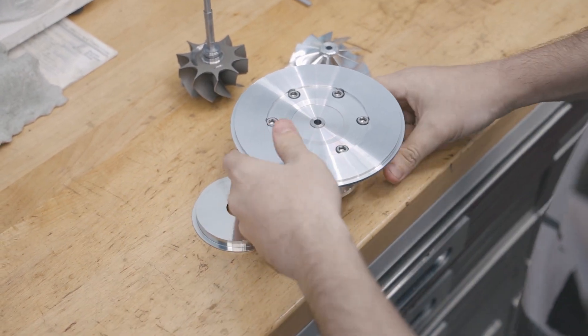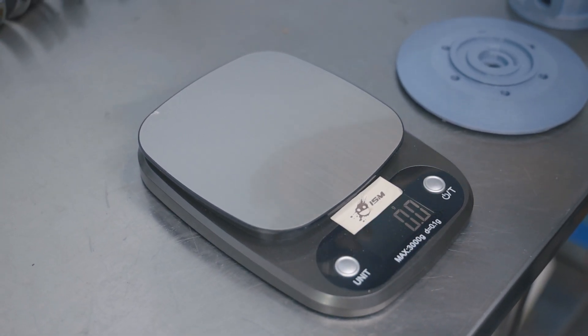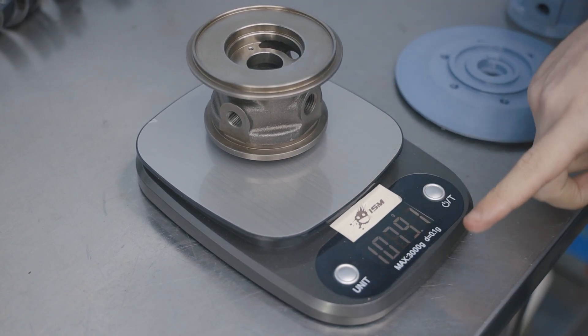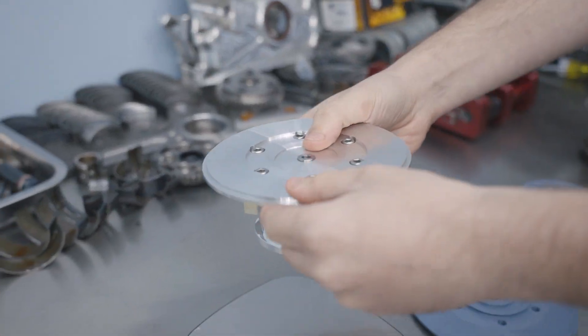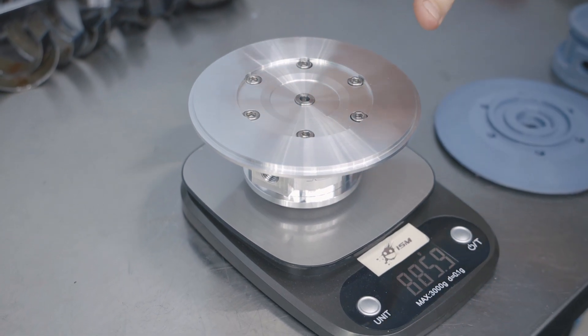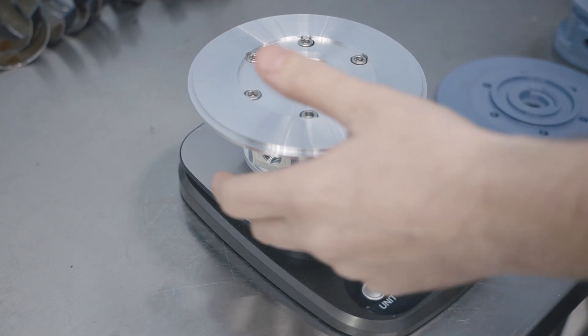What I want to show you before we assemble this: this is an OEM Garrett bearing housing, cast iron. Without the bearings it's just over one kilo — that's an empty cartridge. With the bearings, bolts, and everything, it's 885 grams. This billet unit with the bearings will probably be around 1.4 kilos.